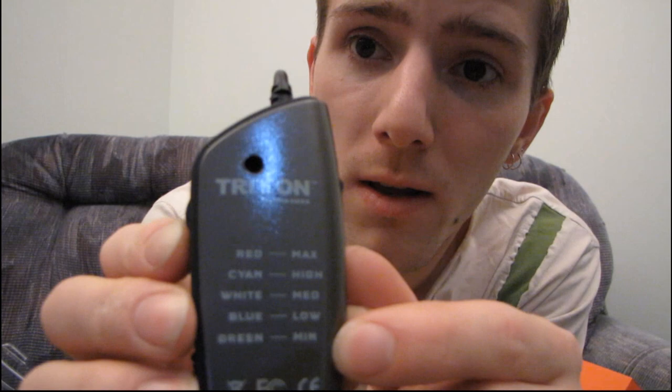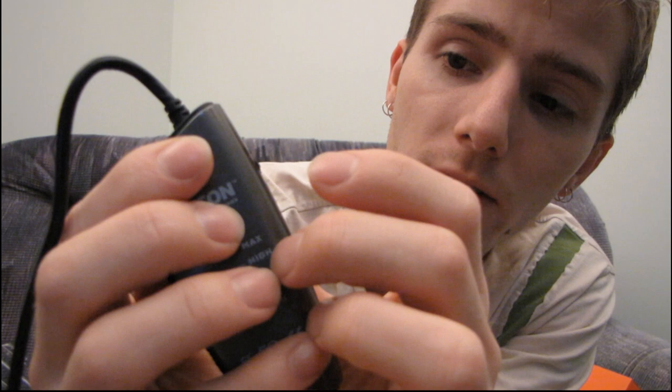Here's our inline controller. It gives us a little color coding scheme: red is the max, cyan is high, white is medium, blue is low, and green is the minimum. Then we have a little volume control on the side, and over here — voice volume. Most of these I've seen only have on/off, but this actually has a volume slider for that. And then this button is to turn the microphone on and off.